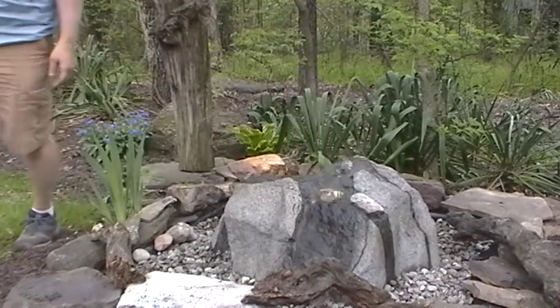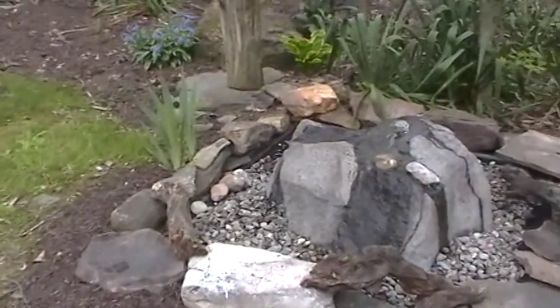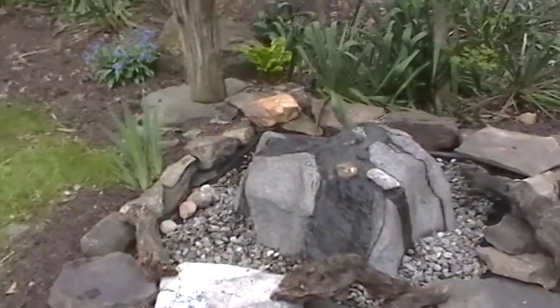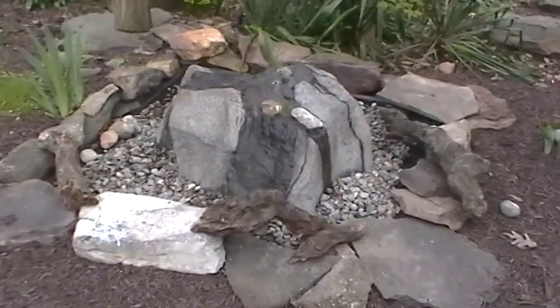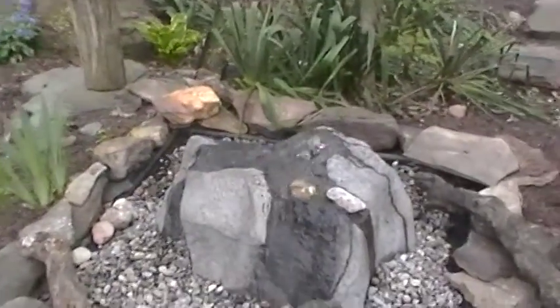This is a GFRC boulder, which stands for glass fiber reinforced concrete. It's the same material used in zoo exhibits and animal habitats. It has the look, the feel, and the texture of real rock at about one-fifth the weight. It's not lightweight — it still has weight to it, but it's not nearly as heavy as a real rock.